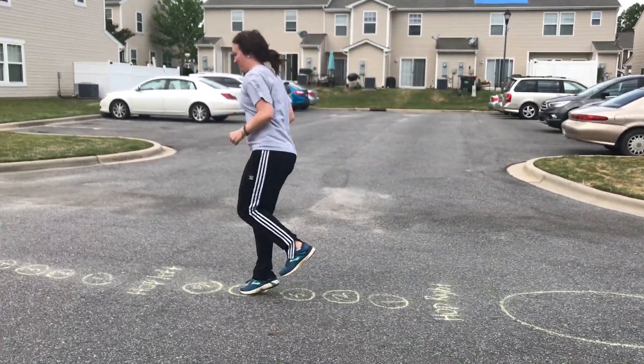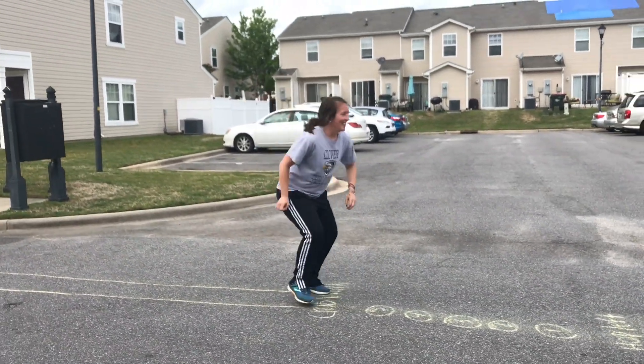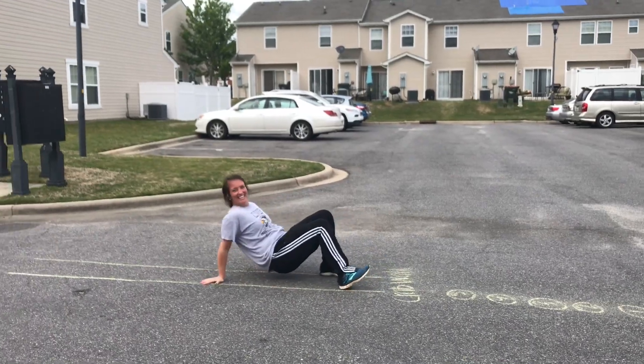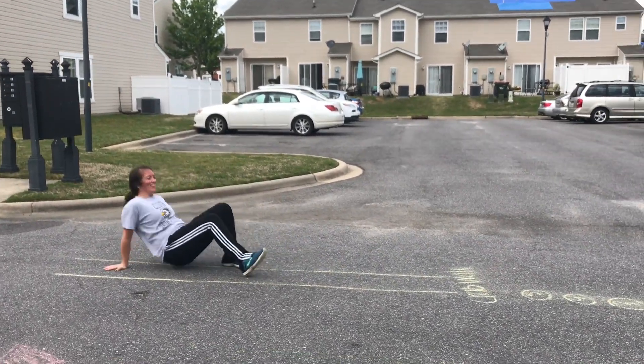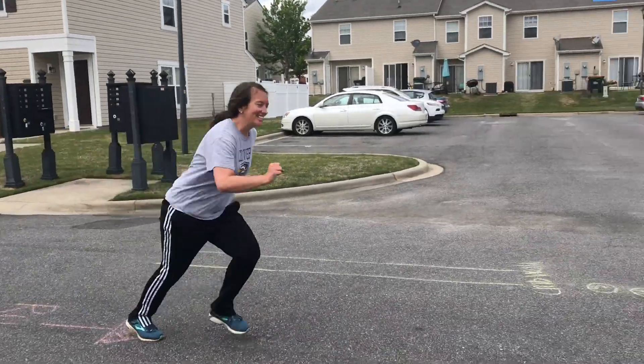So I'm here — hop right: two, three, four, five. Hop left. And then crab walk, all the way back. And after I crab walk, I'm going to run back to the finish line.